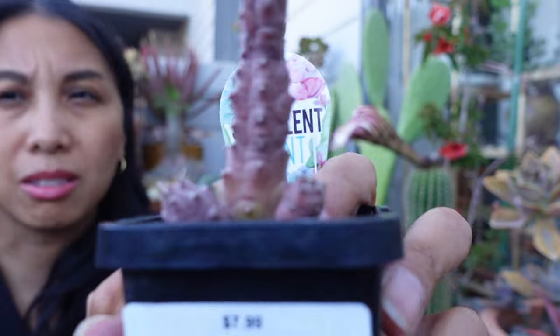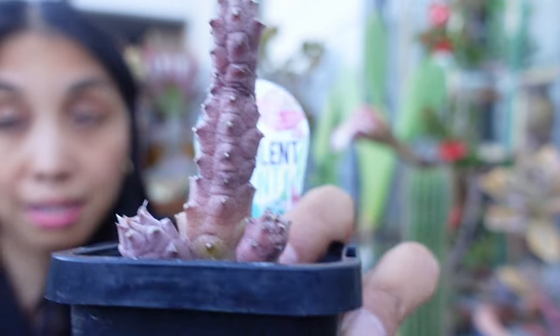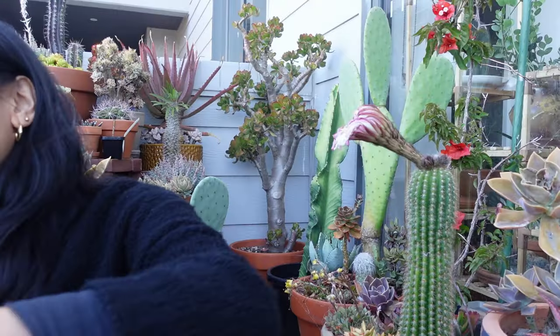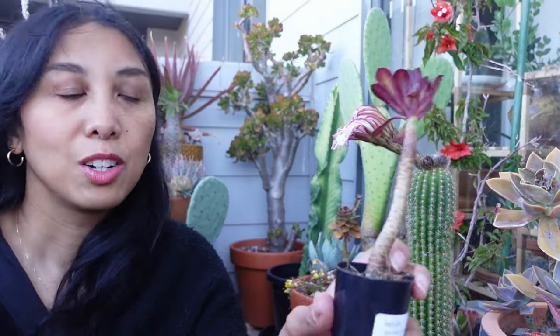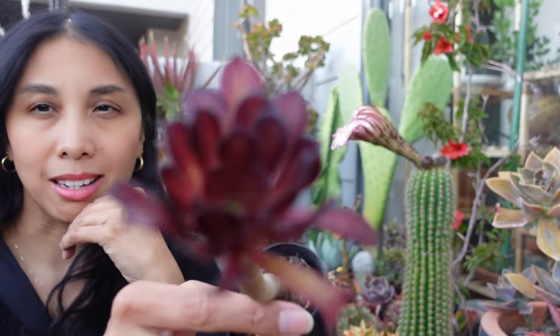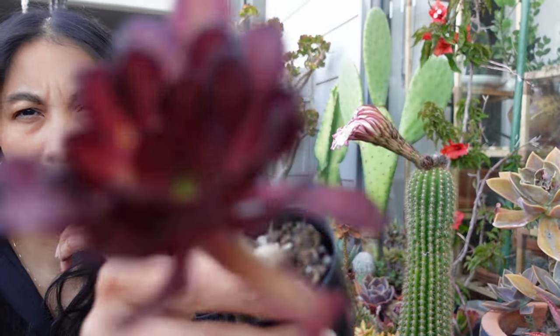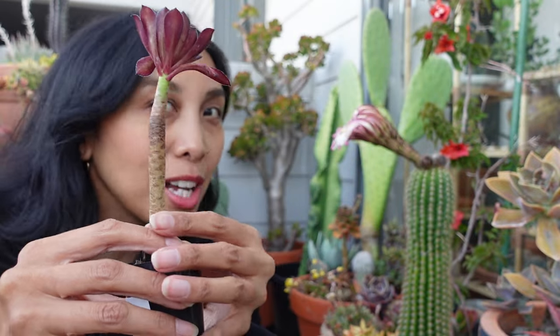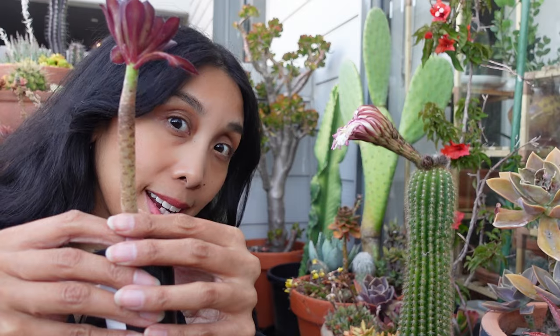It was eight bucks — look at how cute that is. And I got this, which is a dry Aeonium. It's slipping right out of its pot. Do I need another Aeonium? Absolutely not. Did I buy it? Yeah, because it's kind of a cute color and it's stalky. And we all know how much I love a stalky succulent. Maybe I'll pot those up.